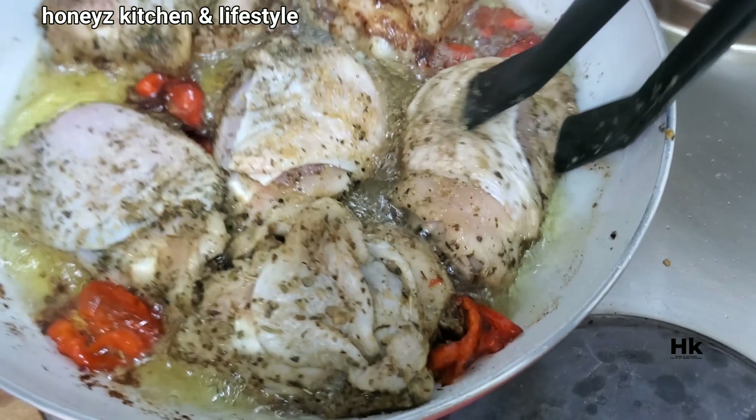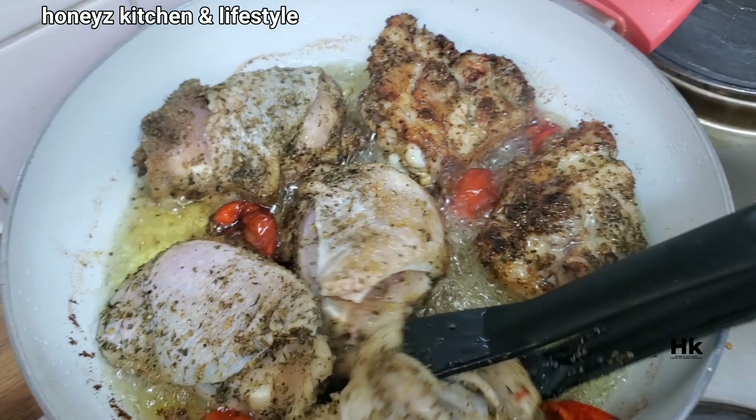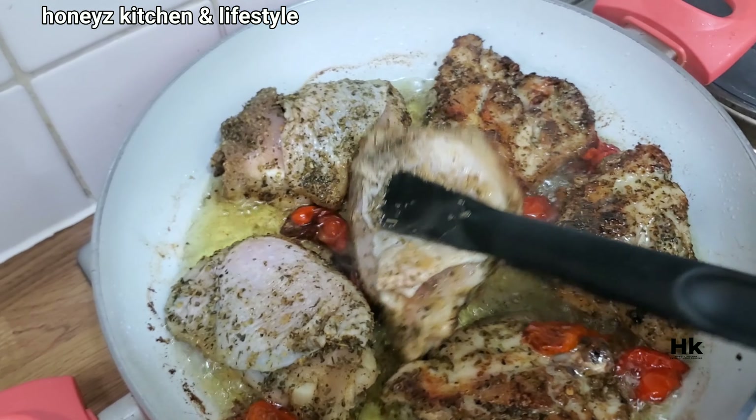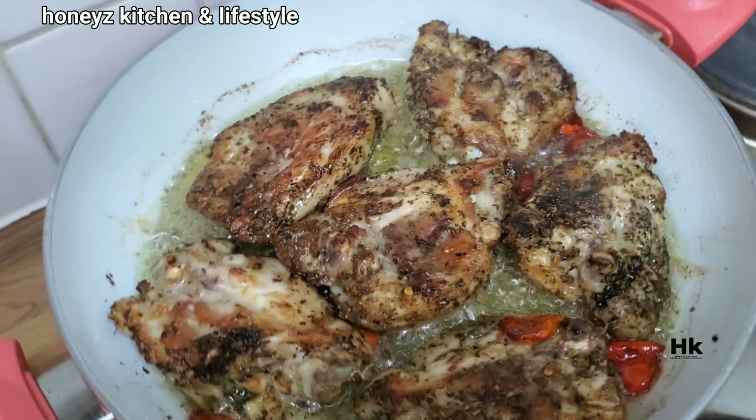Let's go back and check our chicken — give it a good turn. You can see it's a little bit golden brown. I'll turn it and come back again because I really want it to be nice and dry.